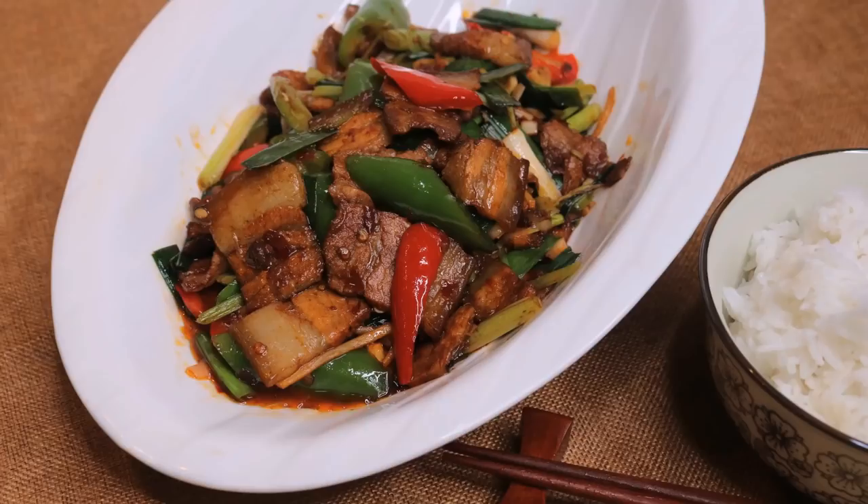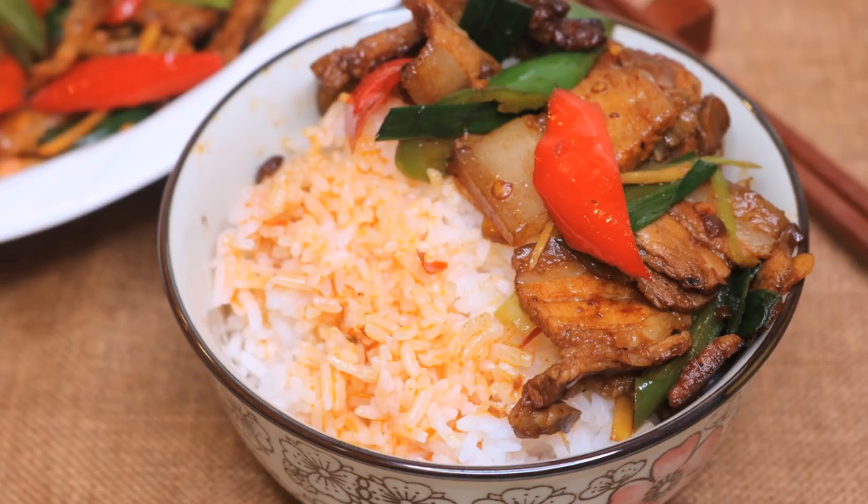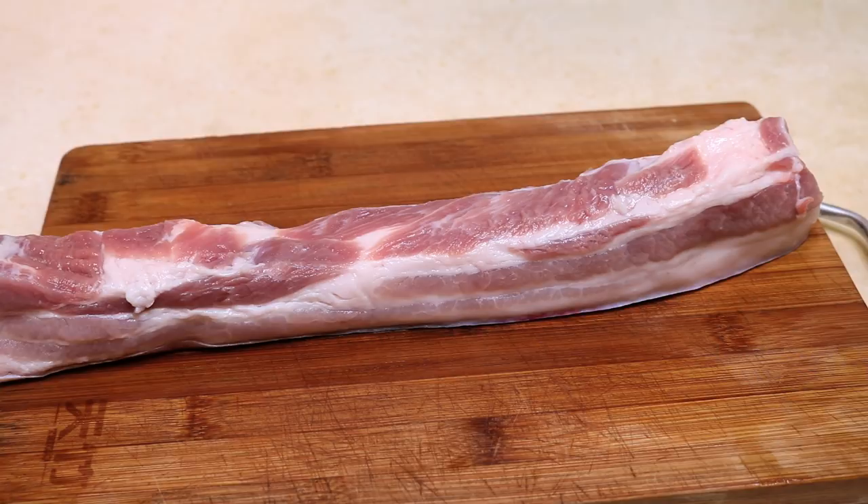Welcome to Seeked Up Recipes. Today we are making twice cooked pork — yes, finally! After I got so many requests for this, I know I have to make it. It is so classic that every family in Sichuan knows how to make this dish. Today I am sharing my version.